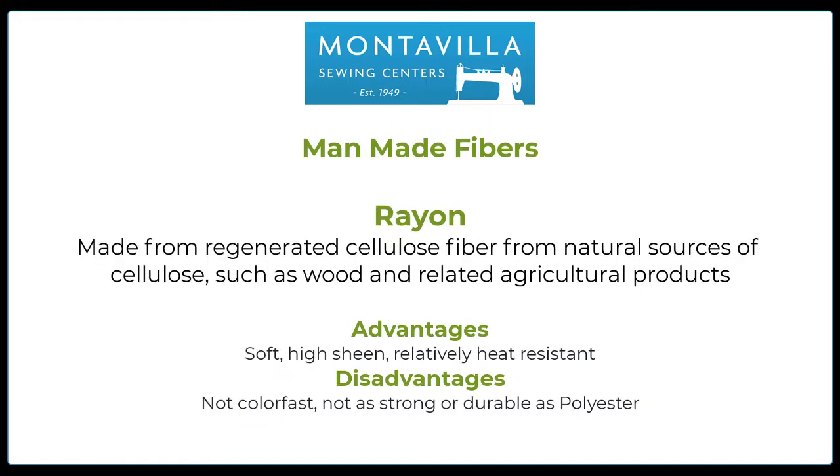The final synthetic or man-made fiber is rayon, and rayon is kind of an interesting fiber. It starts out as a natural product, meaning it's produced from cellulose fiber — usually from wood or agricultural products, and it can even come from some fruit. Basically what happens is that cellulose fiber is highly processed, and by the time it comes out the other end of that processing, even though it started as a natural product, it really isn't natural anymore. The production process is pretty much the same as either nylon or polyester. Advantages: it is soft, has a high sheen, and is relatively heat resistant. Disadvantages: not color fast, and not as strong or durable as polyester.